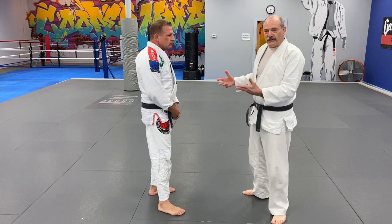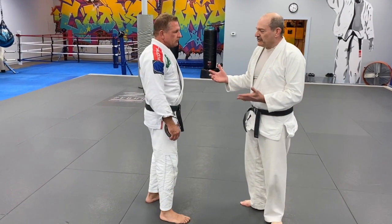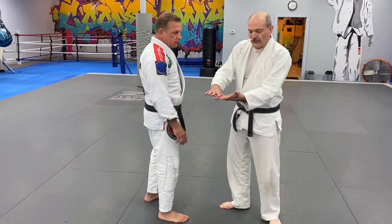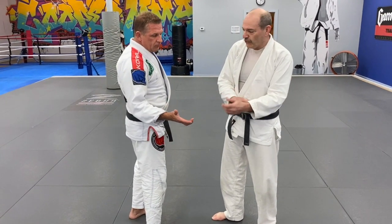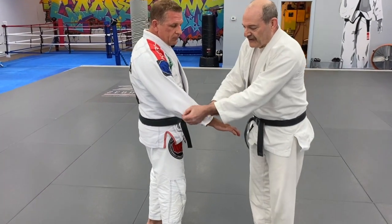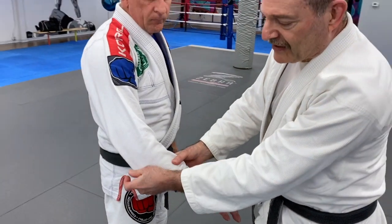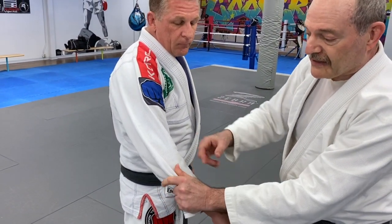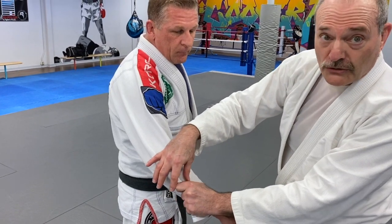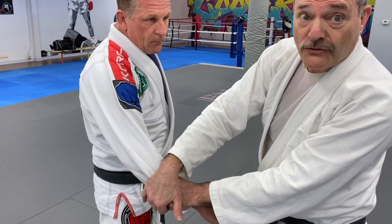When you're doing judo, generally you establish a grip. I use the little three fingers of my hand. I want to take the loose part of the collar, wrap it with those three fingers, take out all the slack. My thumb and my index finger are along for the ride — they're there but there's no pressure whatsoever with them, and even the little fingers are all relaxed.